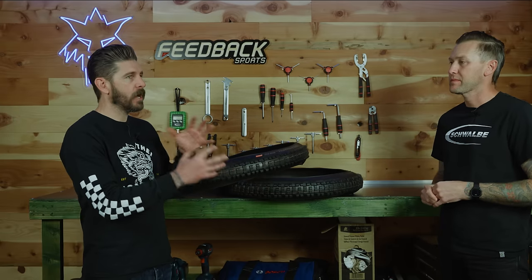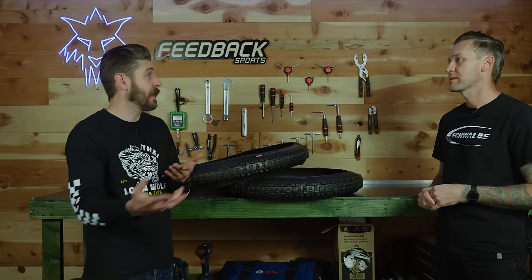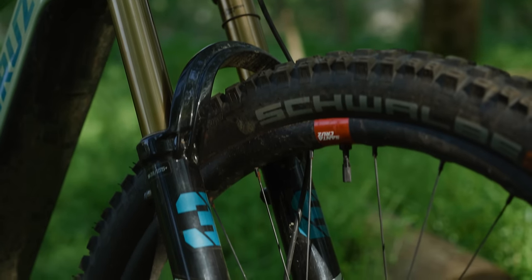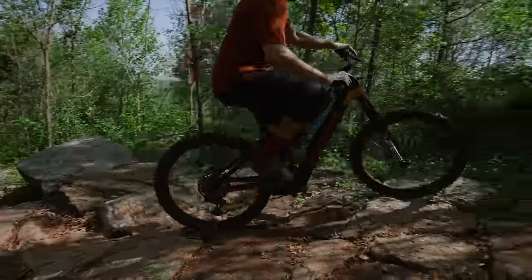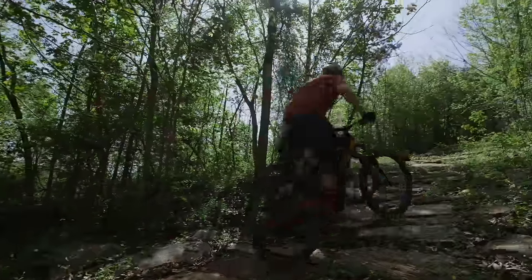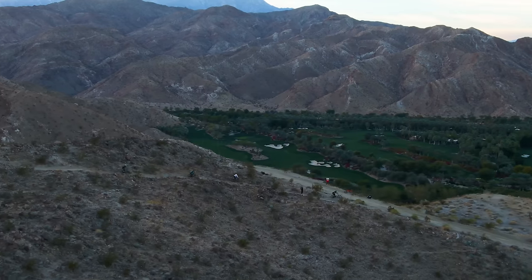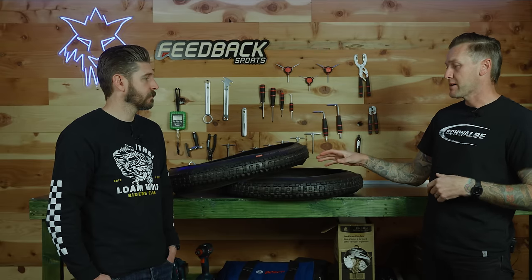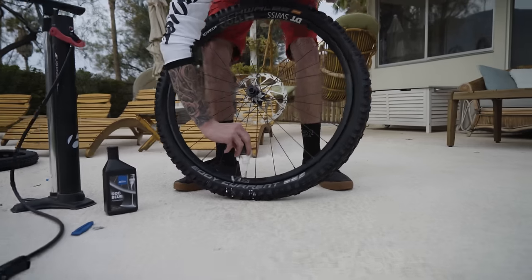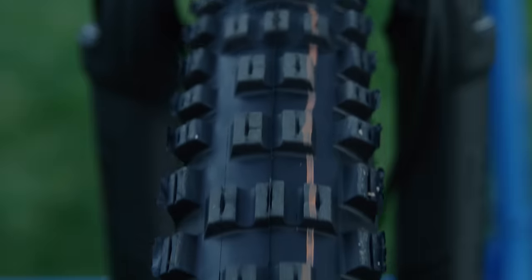Sean, how do you prioritize durability, grip, puncture protection, and weight? We looked at this tire particularly needing to be extremely durable because of the crazy amount of miles you can put on with an e-bike, which you simply can't with a pneumatic or acoustic bike, as we like to call them. So the Eddy Current specifically—the tread pattern and the casing constructions are all based on durability and making sure you get those additional miles out of a set of these tires.